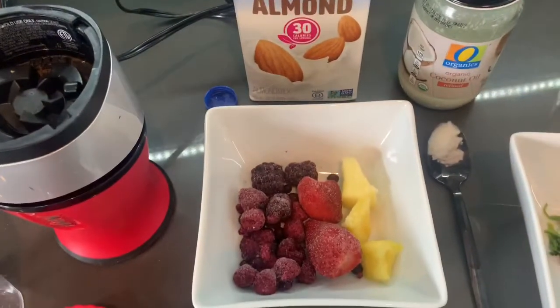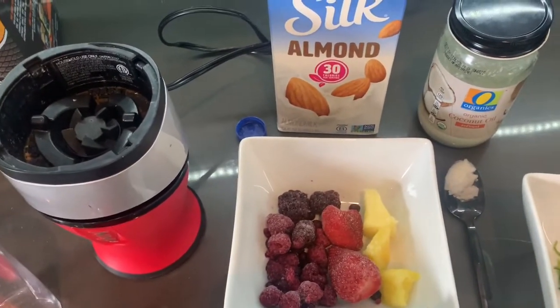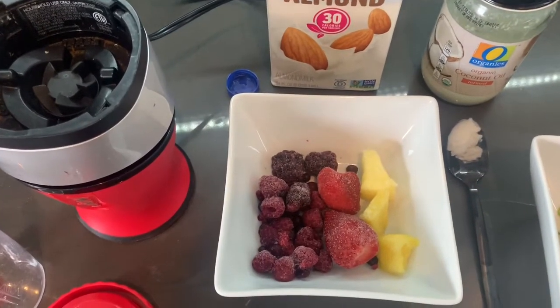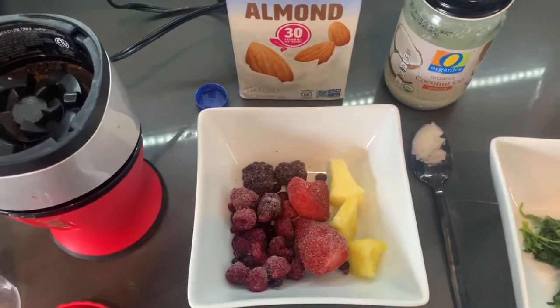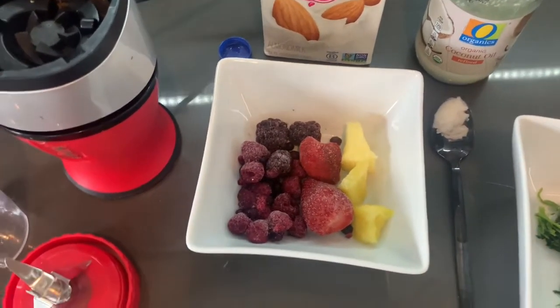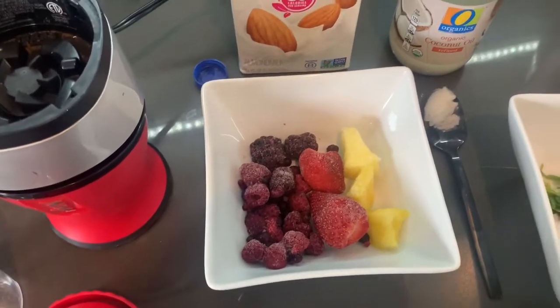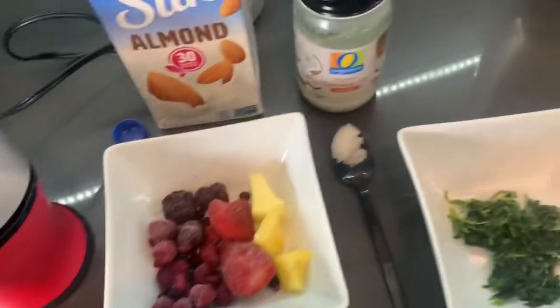Next I have my frozen fruit. Right here I have some mixed berries, some strawberry, and a couple of pineapple chunks — they're all frozen. These are great to have on stock in your freezer. I like berries because they're delicious but don't have a ton of sugar, and pineapple kind of adds that little bit of tropical flavor — I just put a couple in there.